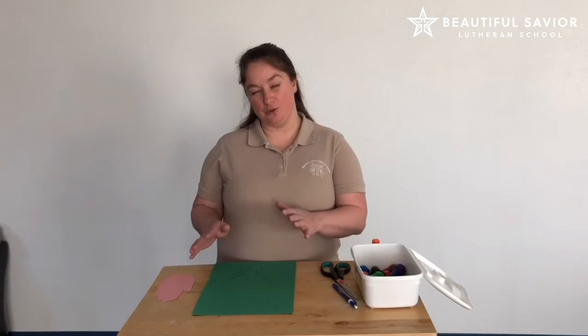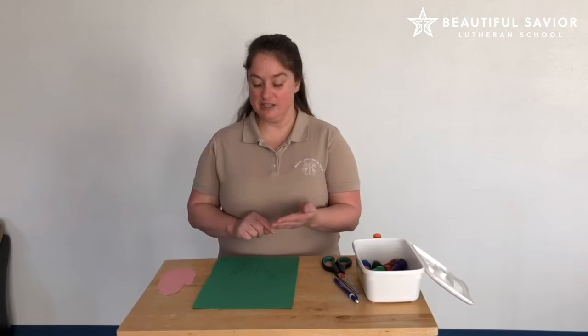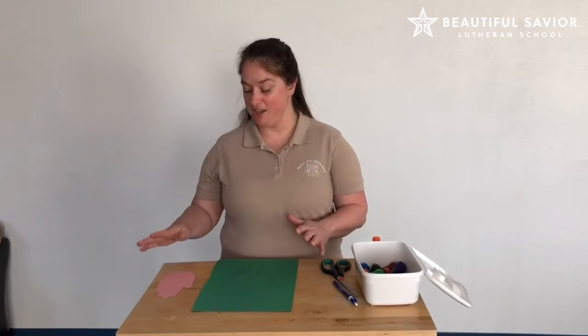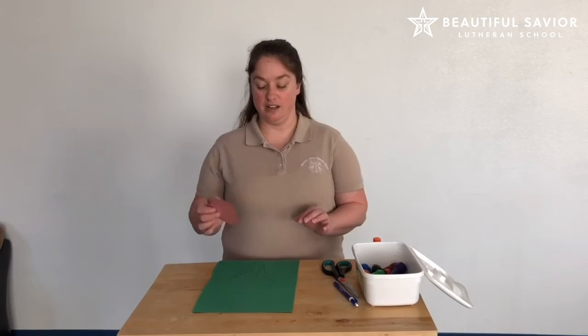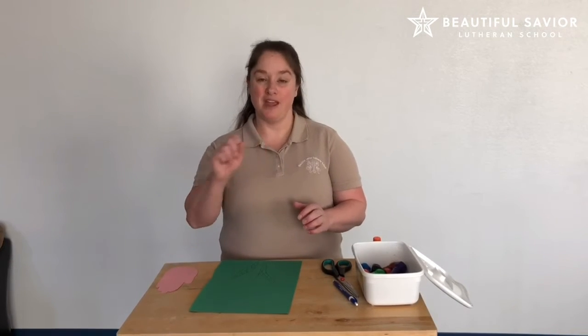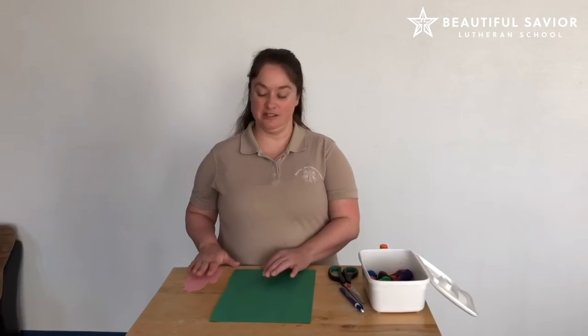So you have a couple choices you guys can do. You can paint the child's hand, or you can trace it and then glue it onto another piece of paper, or you can trace the hand and have them paint it or color it. So today I did tracing a hand.